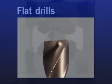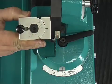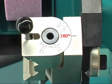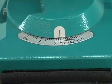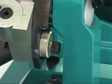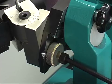Flat drills. Align the main cutting edge in parallel to the center marking. The point angle is 180 degrees. Angles being different can be continuously adjusted on the main scale. The clearance angle can be chosen freely, depending on the material that has to be drilled.